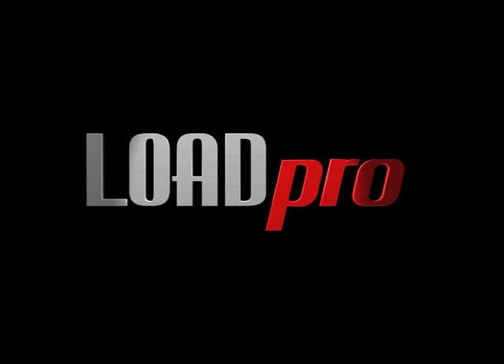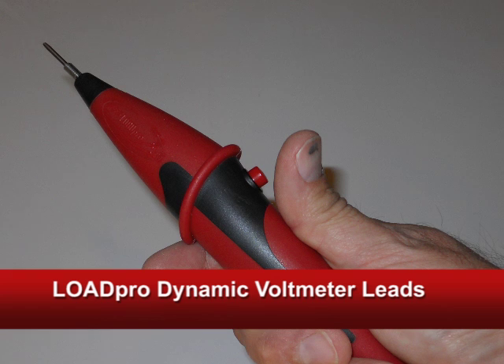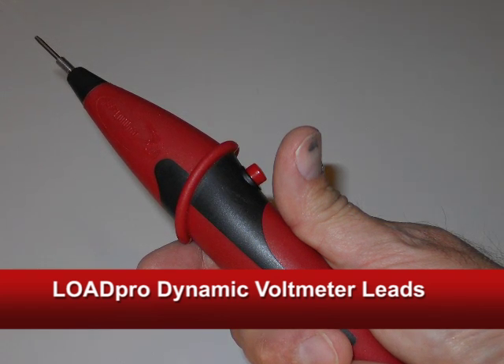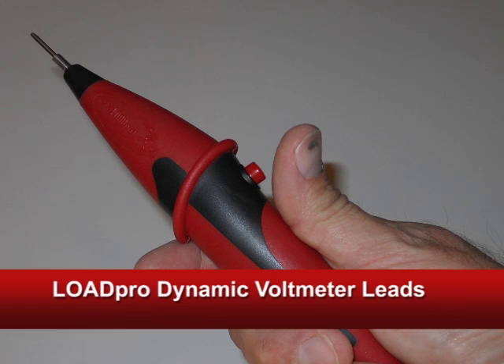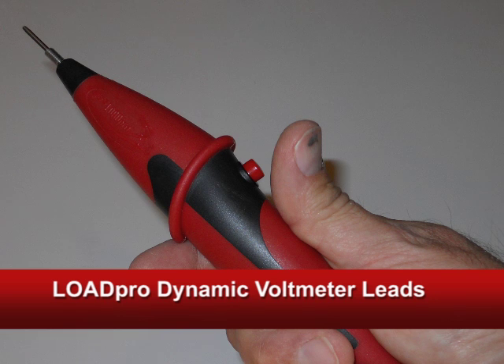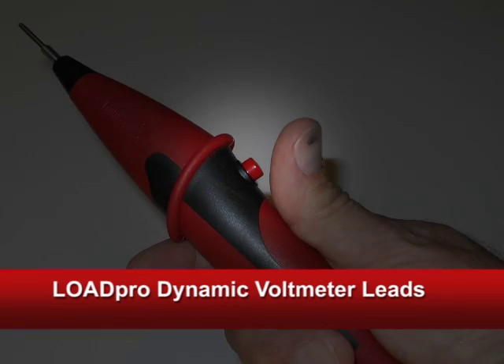Hi there. Climb on board guys and step on up. I'm about to show you a tool that you've never seen before, that can do something for you that no other tool can do. LoadPro Dynamic Voltmeter Leads allow you to instantly load a circuit to see if current can flow, simply by pushing this little button.